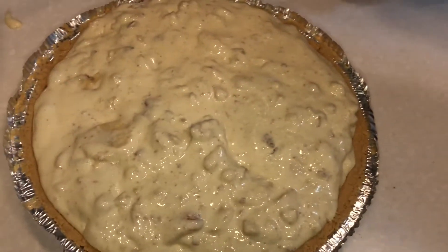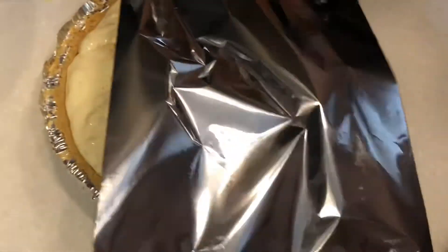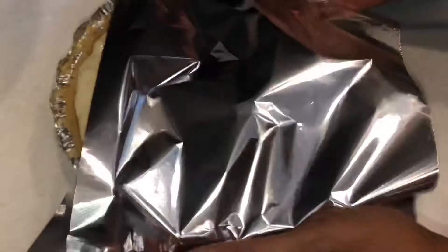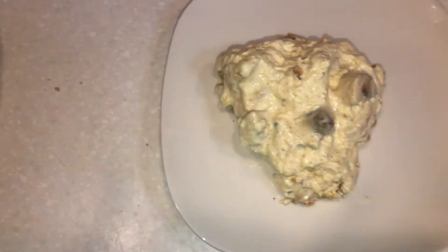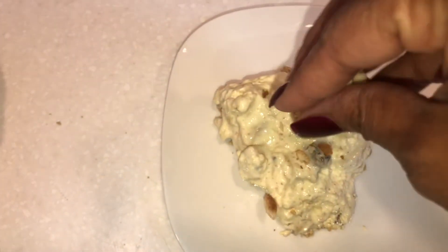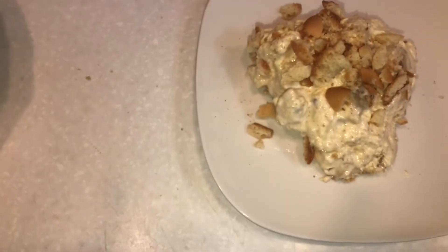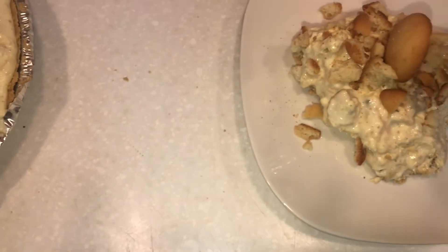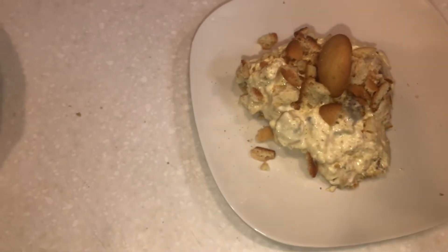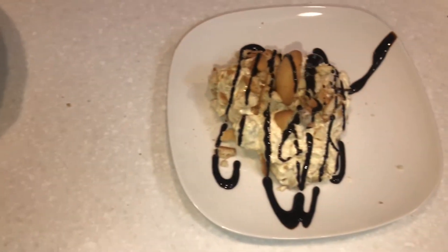Let's wrap this thing up with aluminum foil and we are done from there. After the two hours is up — I actually kept it in the freezer about three hours — here we go: a piece of the pie, absolutely delicious! We're just going to put the finishing touches on it — add as many cookies as you want on top, put one in the middle just to decorate. You can add chocolate, caramel, whatever you like on it.